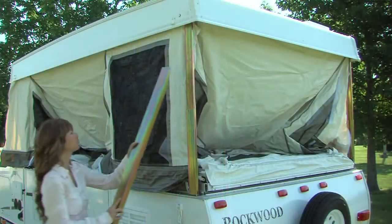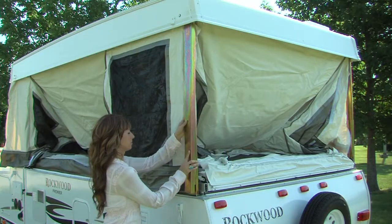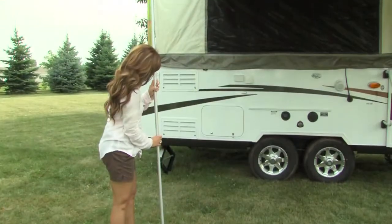You can see Rockwood uses wider lifter posts. These posts are twice the size of many competitors and will add more support and stability to the roof. Set the safety supports on the opposing corner lifter arms.